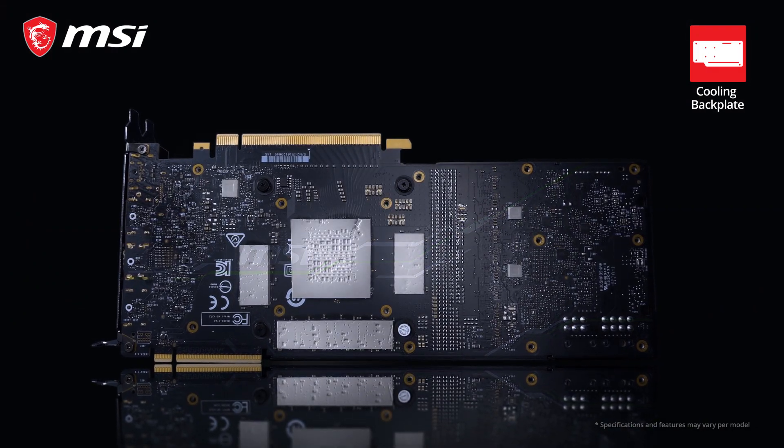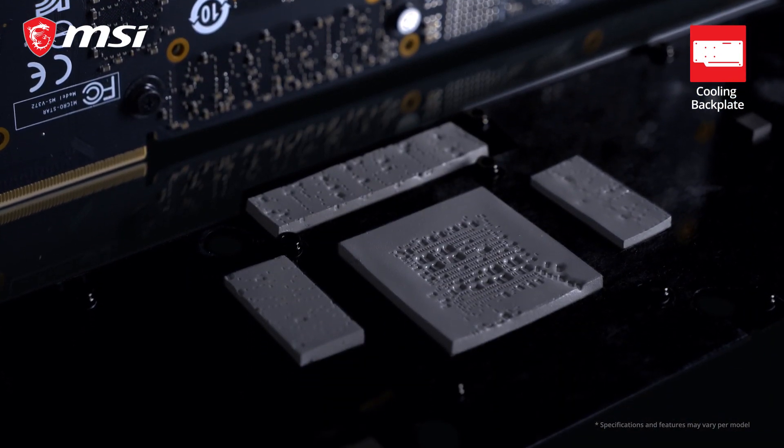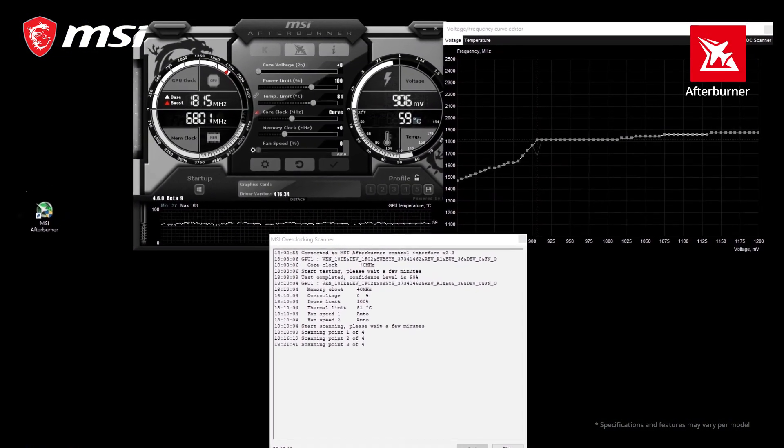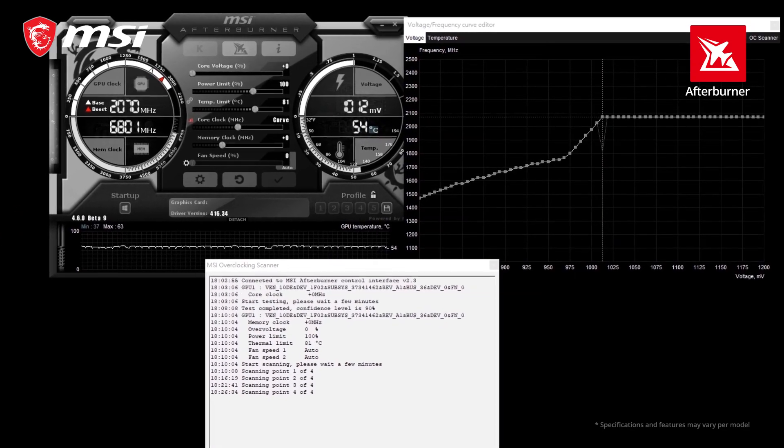Thanks to thermal pads situated between the backplate and the PCB, the backplate will also help to keep the card cool. You can get even more performance out of your RTX 20 series graphics card using the OC scanner feature in the latest version of MSI Afterburner.